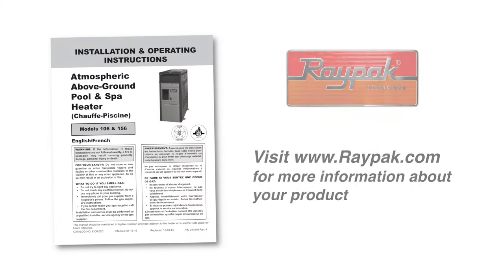Thank you for watching this video. For more information about this heater, visit our website at www.raypac.com. Please subscribe to the Raypac channel on YouTube for future how-to videos.